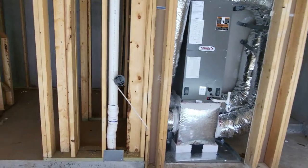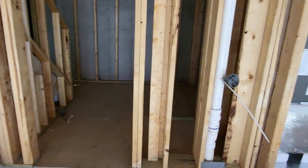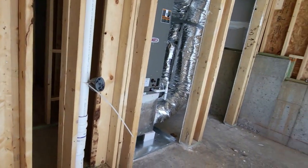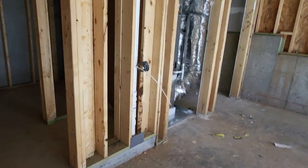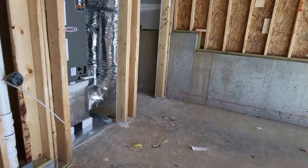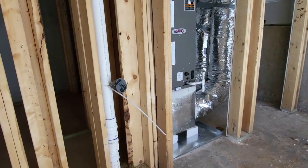I'm back again with another informative video. This is Ronaldo with PPG, and I am doing a plumbing rough inspection on a brand-new three-story townhome. Let's talk pressure drainage test — plumbing.